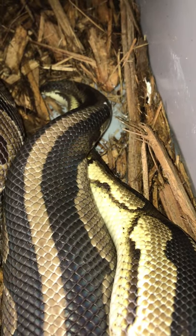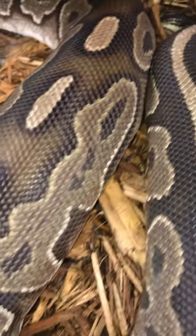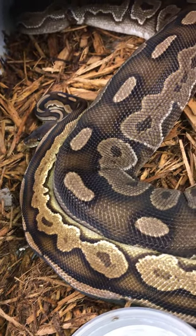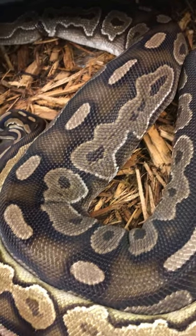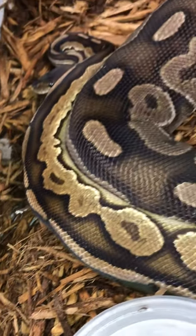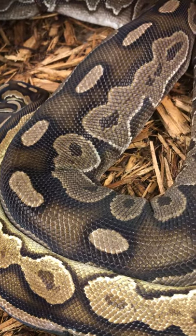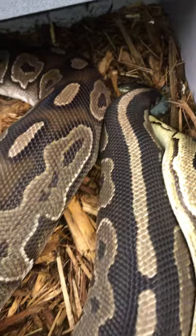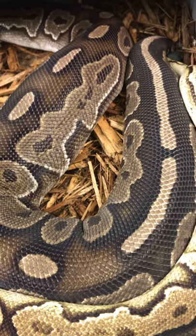Pretty cool. What we are making here is all black snakes — super cinnamons. This male right here is an orange dream cinnamon, 100% het for g-stripe, and this right here is a very large cinnamon female. Pretty darn cool.